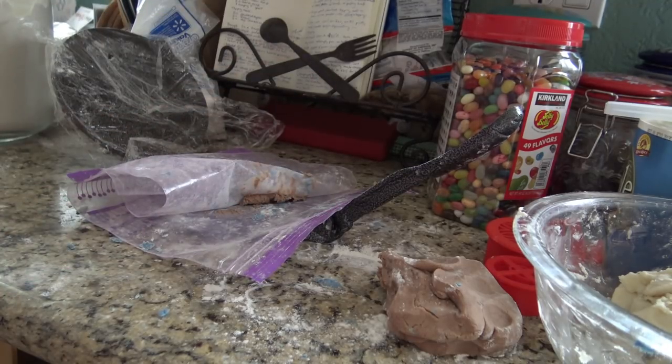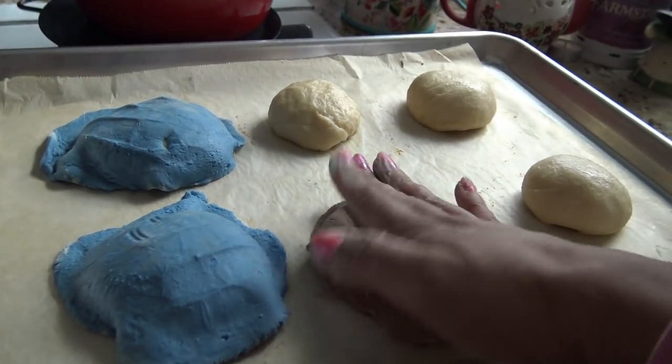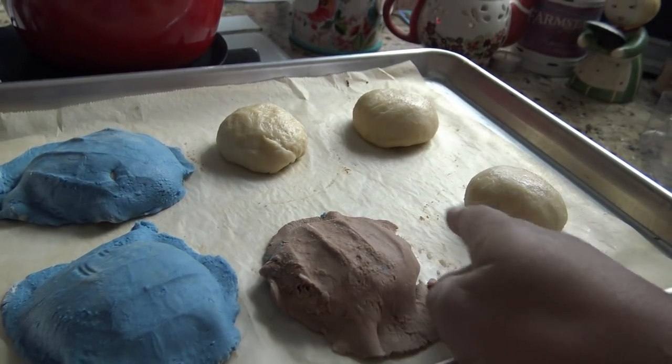And then I would take this over — oh gosh — I'm about to do this with my hand. And put it on my bread and squeeze it down. And I'm going to do that for all of them.